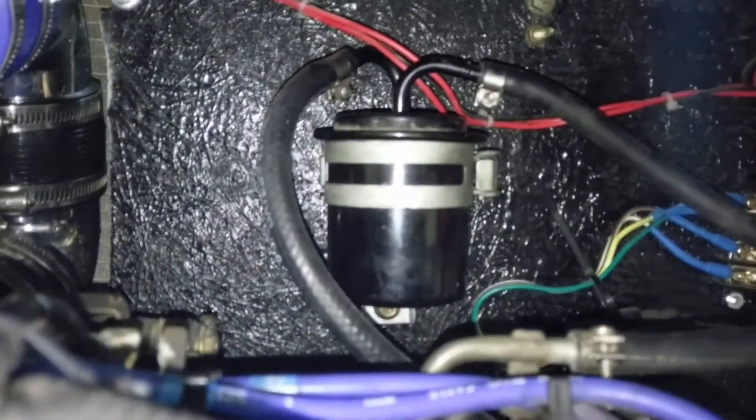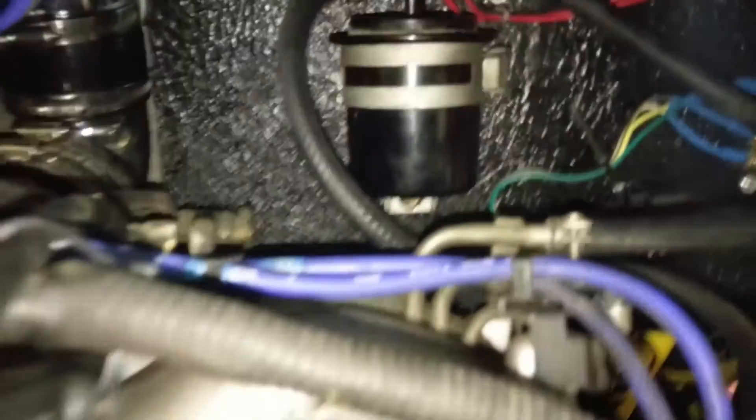Got the original fuel filter there. Got some more fuel lines. I kind of ran it up through here for the return line, goes all the way back up to the gas tank.